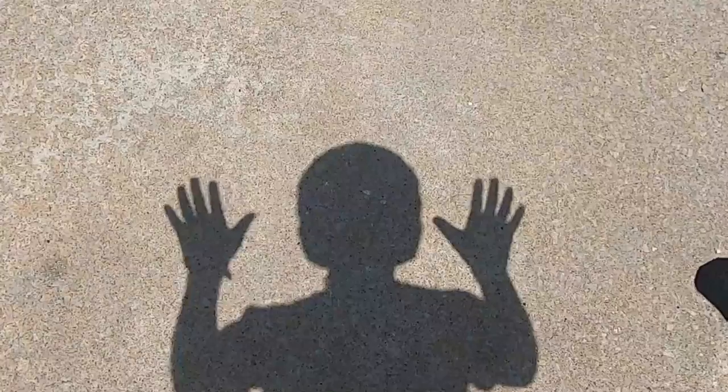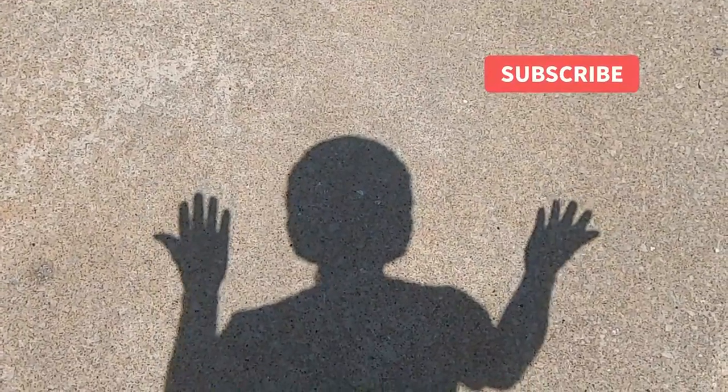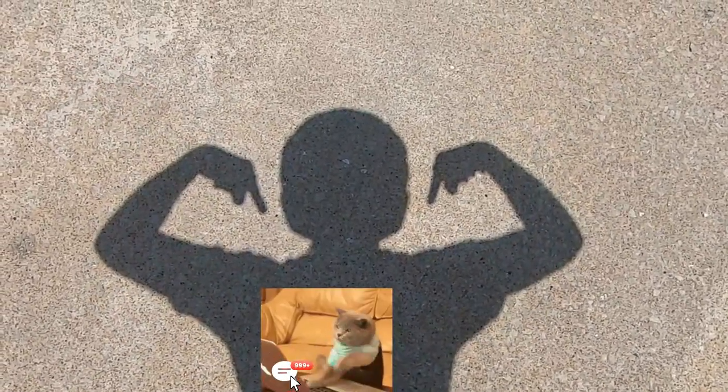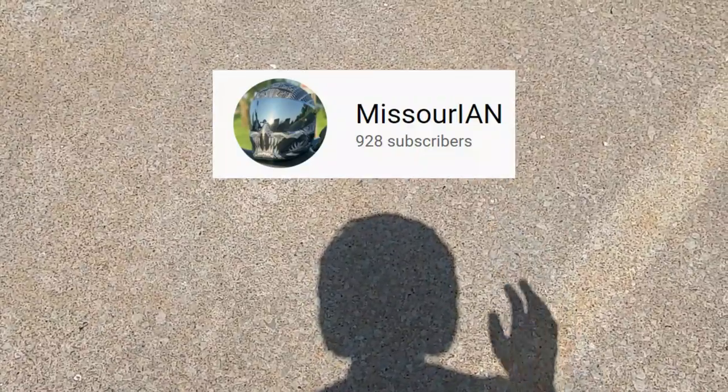Now let's get to the outro. Welcome to the end of the video. If you're new here, please consider hitting that subscribe button, leaving me a like, and dropping a comment down below. We're so close to a thousand subscribers, so thank you for your continued support. I'll see you in the next video. Have a great day and ride safe.